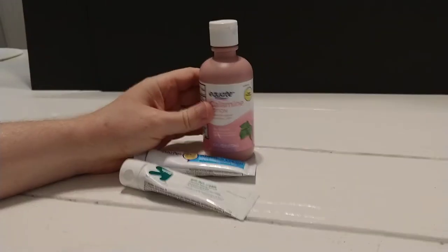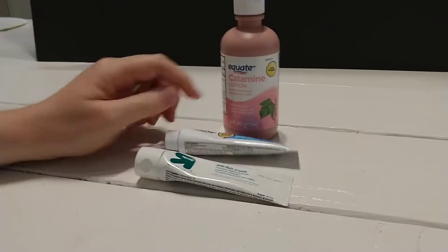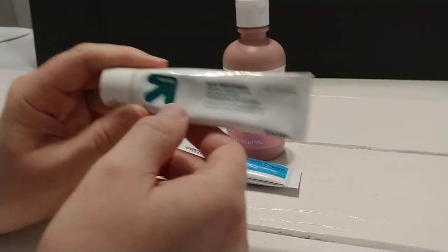Welcome to FixerJohn. We're looking at itch creams today, or itch lotions in this situation. We'll start with the one I grew up with.